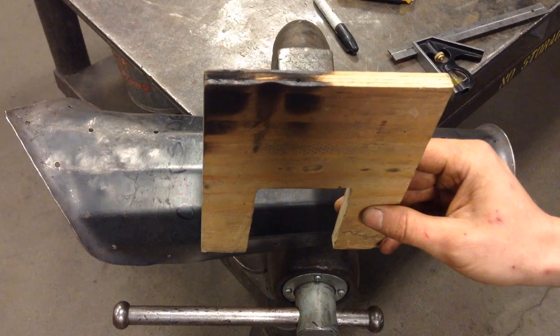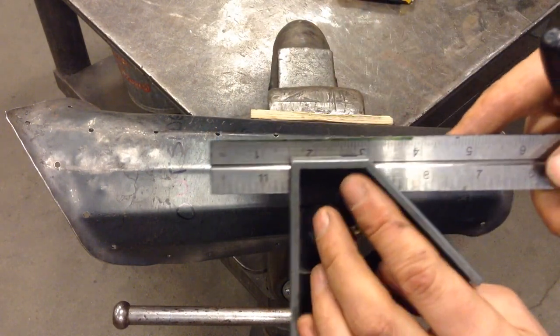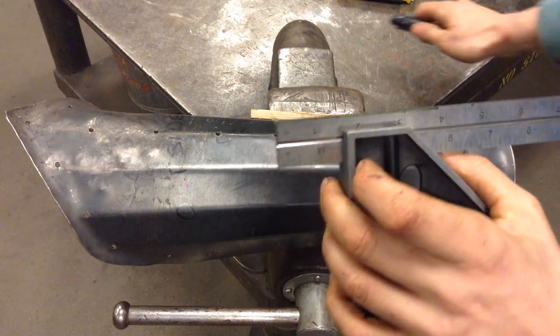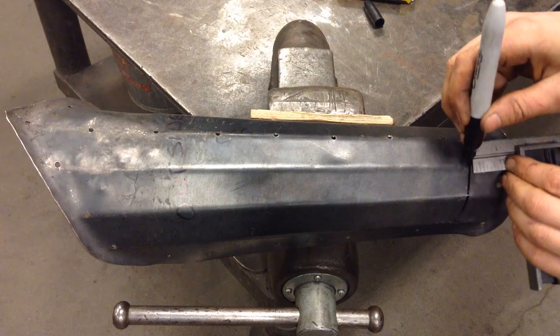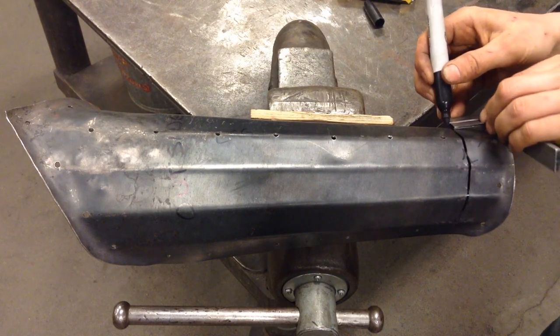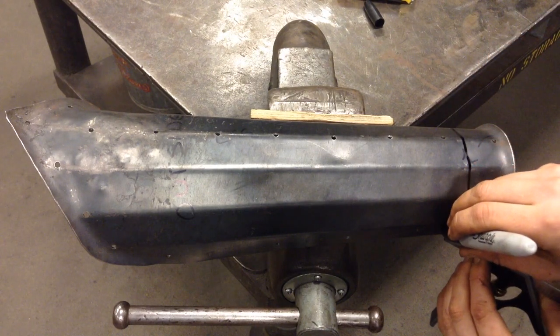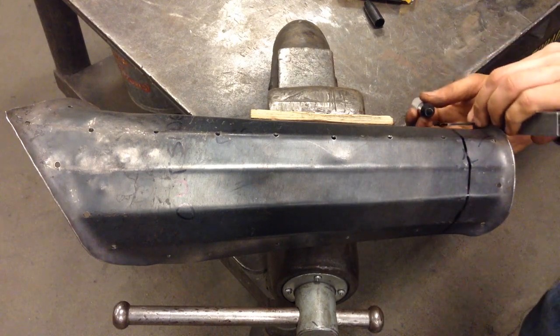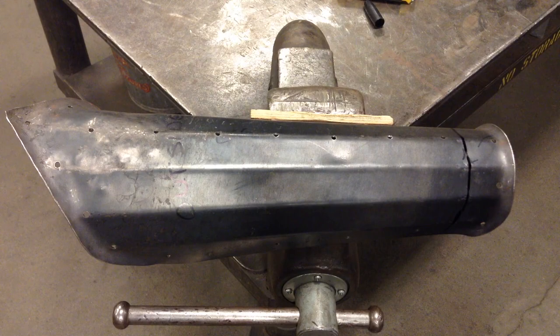We've clamped our greave in the vise with soft jaws. We're going to measure an inch and a half offset with the combination square and then scribe that to the surface of the greave so that it can be cut off with a hacksaw. That offset is being transferred with the combination square along the entire perimeter.